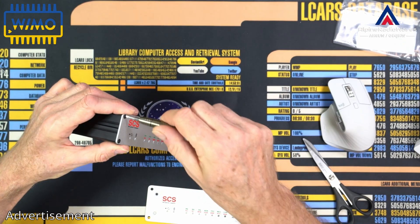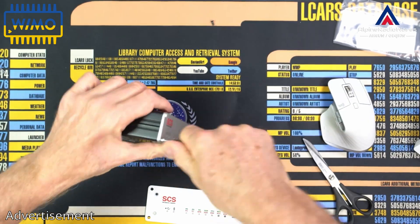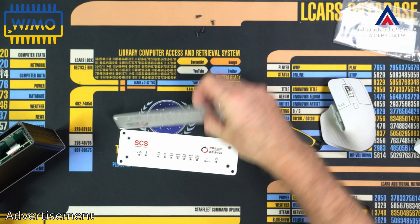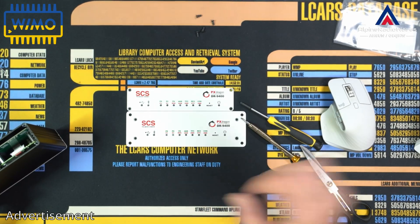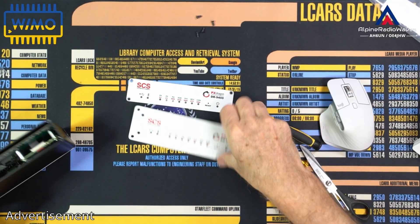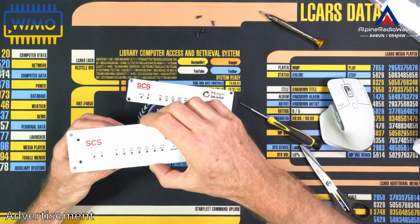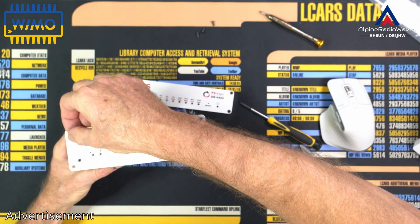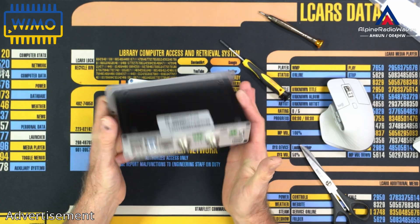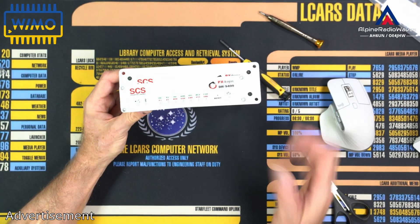Let me unscrew the original one and let's have a look. Here we go. Here's another comparison. And let me screw this one on. And this is how it looks like. Here is the view from the back. And here is one more size comparison. Hope you can see it.